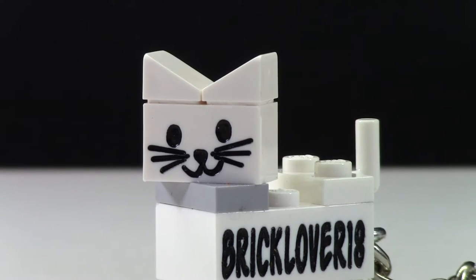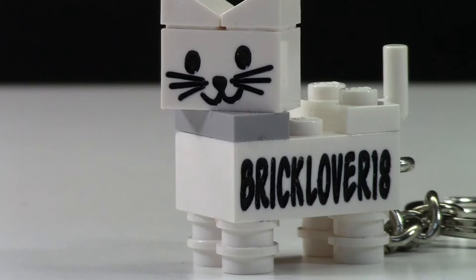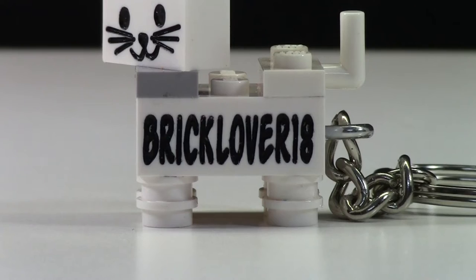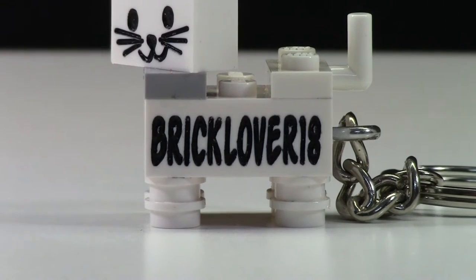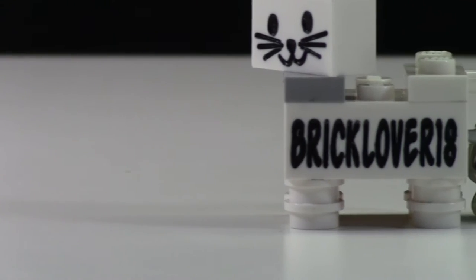On the cat's head it also has two cheese slopes that are used as the ears. Moving down the neck, we have the collar for the cat. The head can turn because it's on a jumper plate, so the cat's head is not just looking straight on.